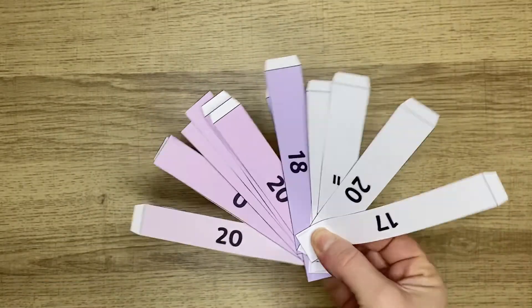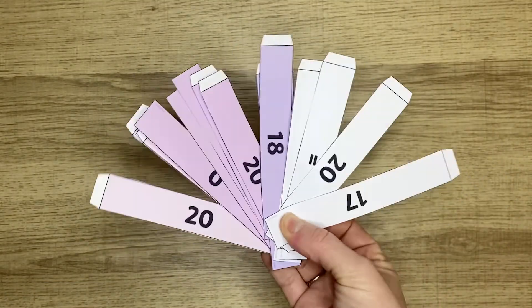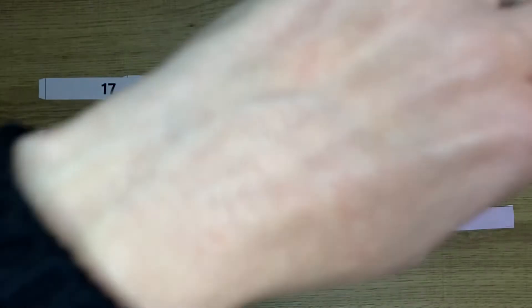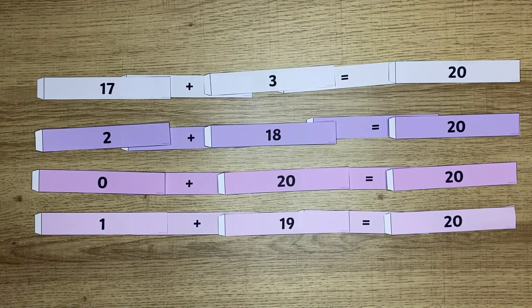These number bond to 20 paper chains are great. You can give them to children to put together by matching the number bonds to 20. This is really good for kinesthetic learners and it creates a lovely attractive garland for your classroom or your home.